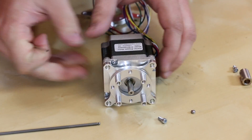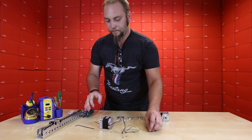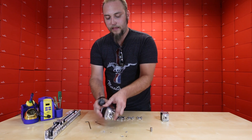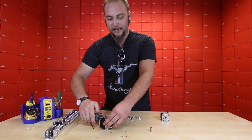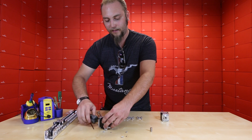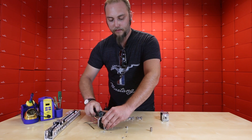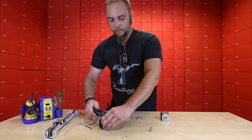Now you should be able to see how this mount connects to the stepper motor. It actually comes with these large screws that you see in the back here that connect from the back of the stepper motor into the bracket. Those have a number four hex head on them, so if you have a number four Allen key, it fits right in there and you can torque those in.